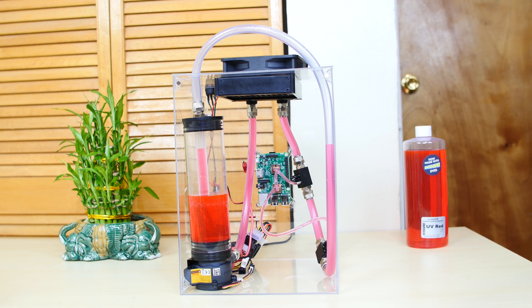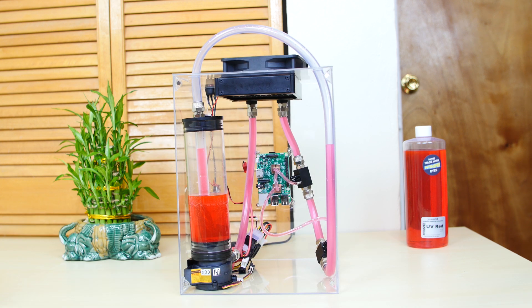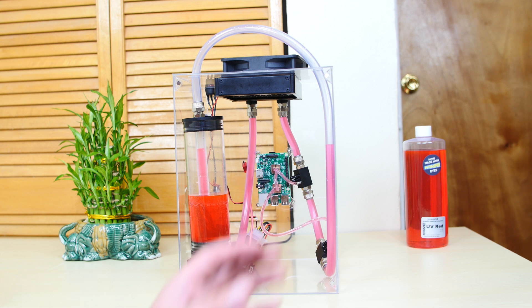Another thing I changed out was the res pump combo — this is from Thermaltake. The old one was too small and I didn't like it; this one is way better and the flow rate is amazing. I'll leave a link in the description. I also finally changed out the radiator — this is a 120 millimeter radiator. The other one was older and cheaper; this one is way better, it's from EK. I'll leave a link to that in the description as well.